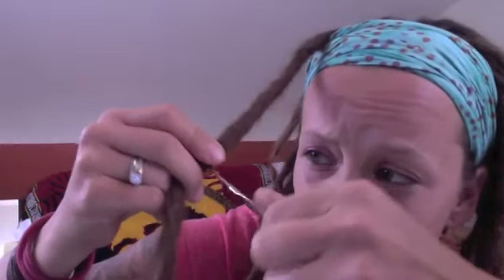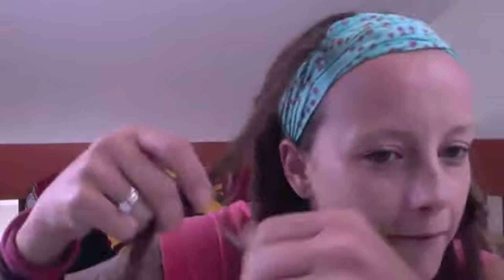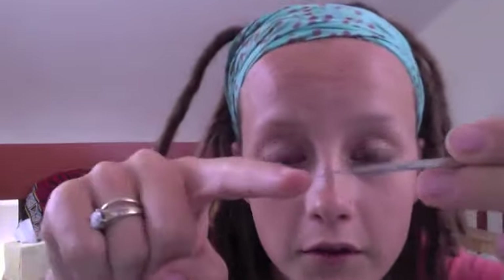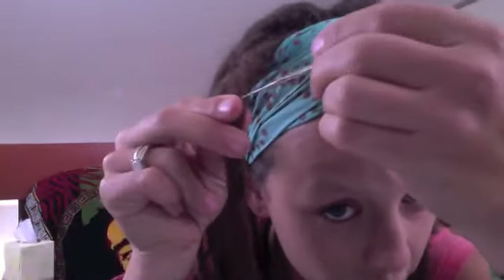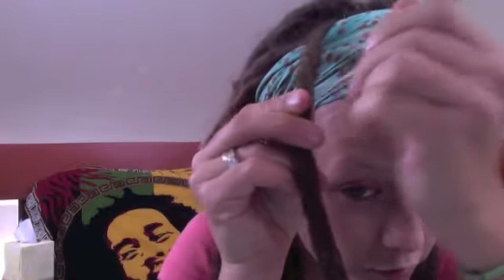I go down the dread and do it a centimeter or two down. With the smaller crochet hook, you want to make sure you know which way the little hook is facing. I'm going to have it facing towards my thumb so I can feel it, and just go like this — it starts pulling all the hairs individually to the other side.